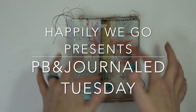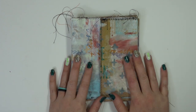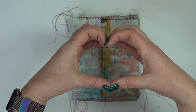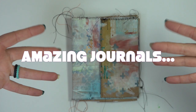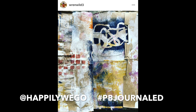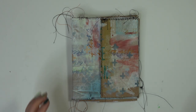Hey guys, Erin from Happily We Go here, and it is PB Journal Tuesday! First off, I want to say wow, wow, wow — thank you guys so much. My heart is so full. Thank you for all the love. I can't believe how many people made paperback journals. Look at some of these fantastic creations over on Instagram. I couldn't tag everybody, but if you do make one, be sure to tag me and use the hashtag PBJournal so I can see all of your artwork.